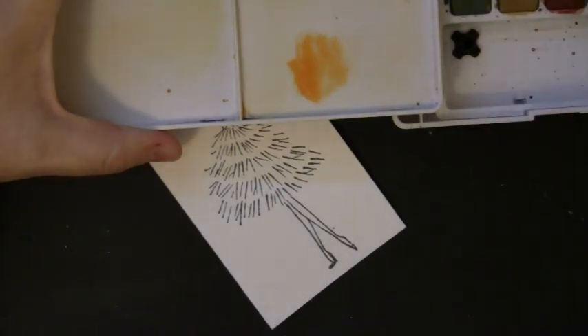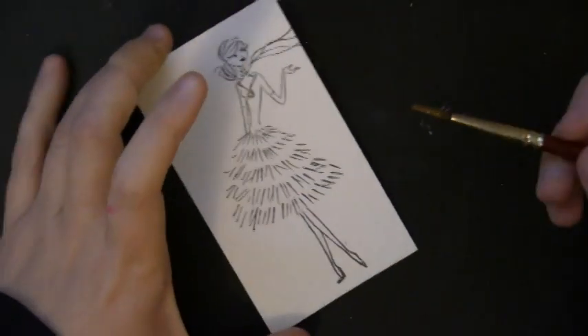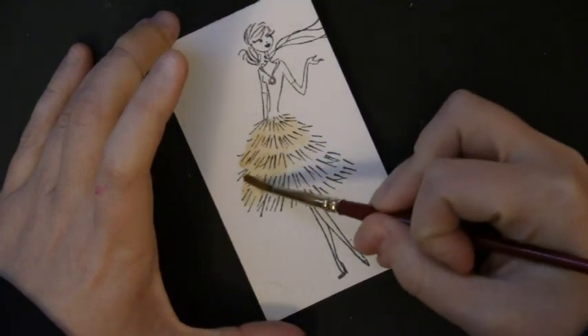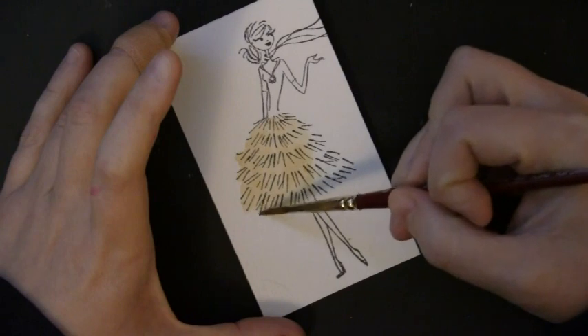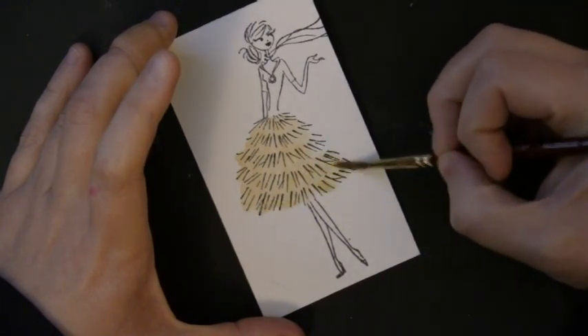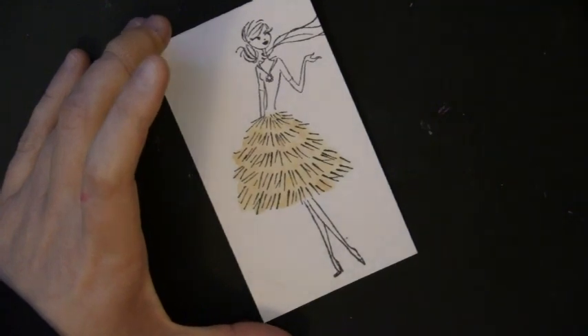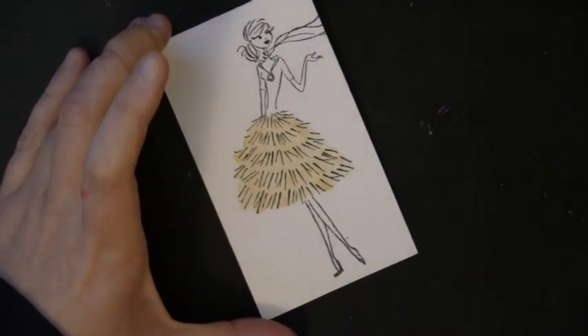Here you can see where I'm mixing up some yellows and oranges to begin on her skirt. These watercolors dry quite a bit lighter, so I will put several layers on. To begin I'm just putting on a light color, coloring right over the top of her dress. That also gives me a chance to get that area completely wet so when I add more intense color, it's going to naturally blend in the areas where it is already wet.